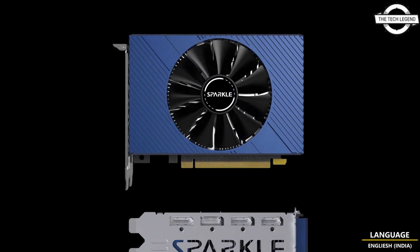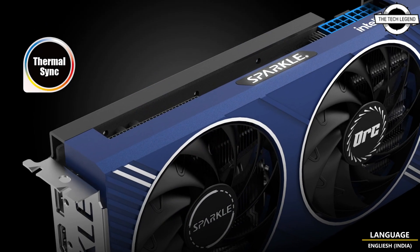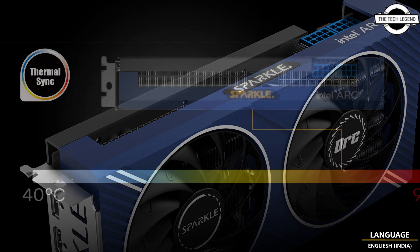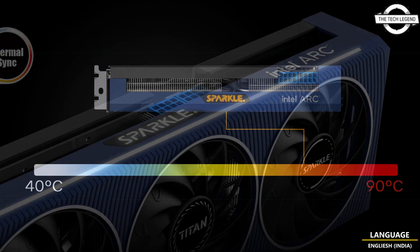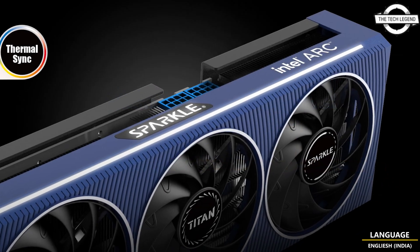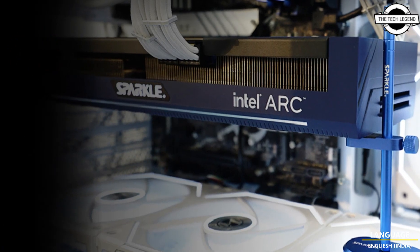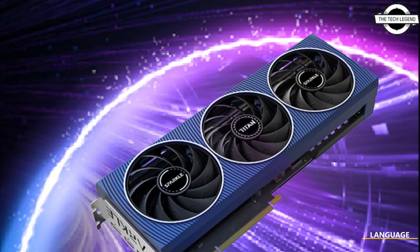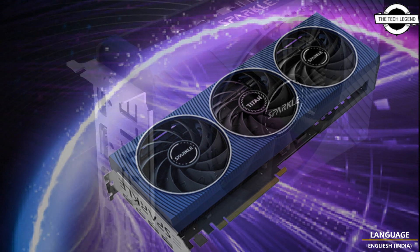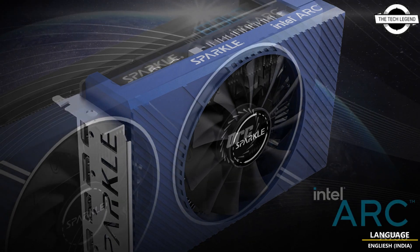The Sparkle Intel Arc A750 Titan OC Edition is equipped with an original 3.0 fan cooler. This graphics card boasts 448 XMX engines and a 2200 MHz engine clock, 16 Gbps memory speed, 256-bit memory bus with GDDR6, and 8 GB video memory. The output interface includes HDMI 2.0b x1 and DisplayPort 2.0 x3, with an 8-pin auxiliary power connector.